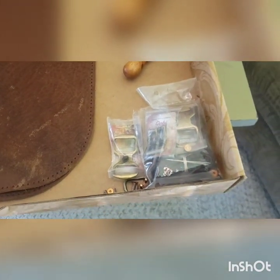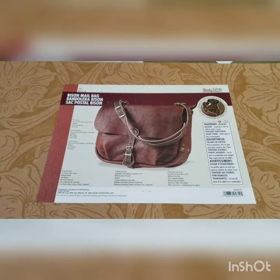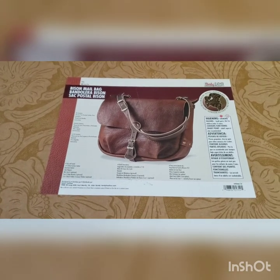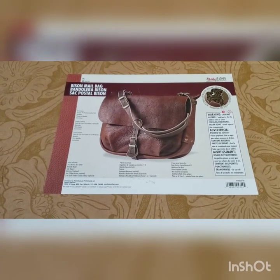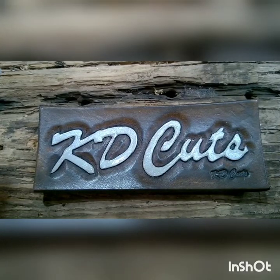I've already opened up some of the hardware. So that concludes part one in our series of how to put together the Tandy Bison mailbag. In part two I'll get into the instructions in detail. So if you found this interesting, please hit the like button down below and subscribe to my YouTube channel. Thanks, see you soon. Bye!